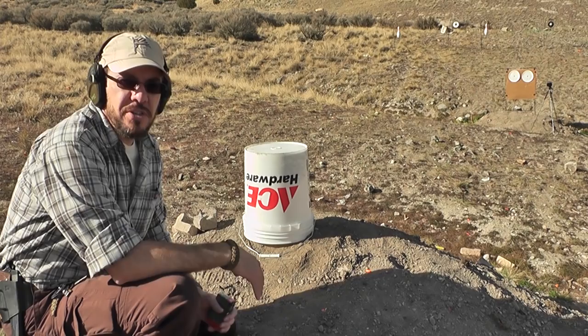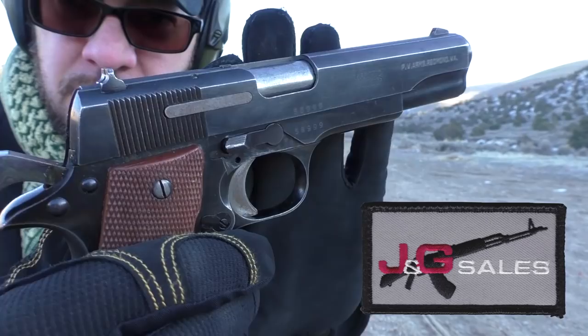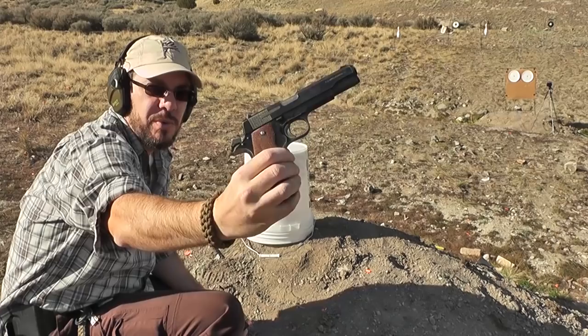Hey guys, this is the Late Boy Scout. I partnered today with J&G Sales to bring you a field review of the Star Super B. It's a very interesting gun with some very interesting history. We'll talk about that later on. Right now, we're going to get some shots down range.